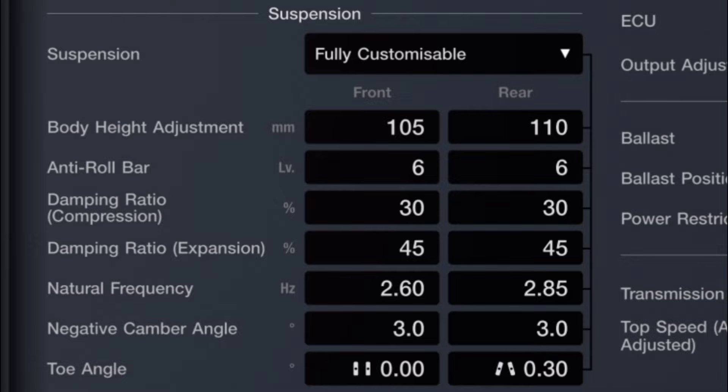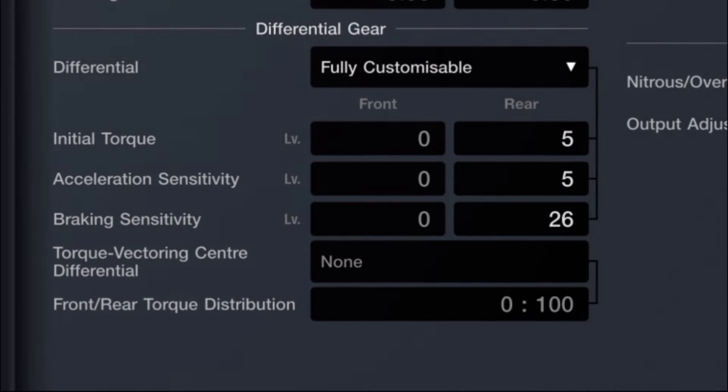We have a fully customizable suspension with 105 in the front and 110 in the rear for body height adjustment. For anti-roll bars, we see 6 for both front and rear. For damping ratio compression, we have 30 for both front and rear. Damping ratio expansion is about 45 for both front and rear. Natural frequency is 2.60 in the front and 2.85 in the rear. Negative camber angle is 3.0 for both front and rear. For toe angle, we have no angle in the front and 0.30 pointed inward in the rear.